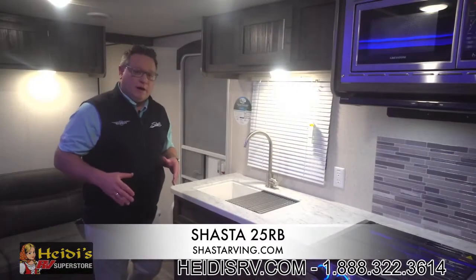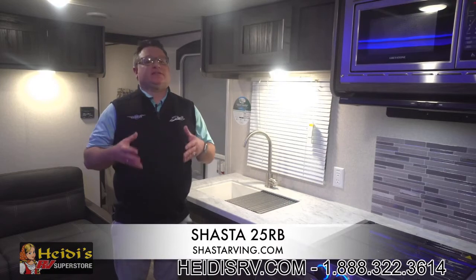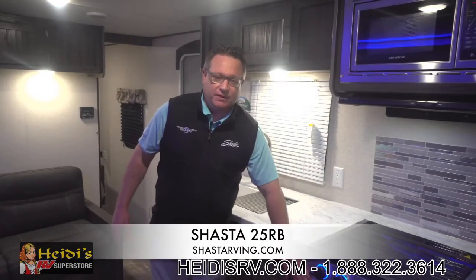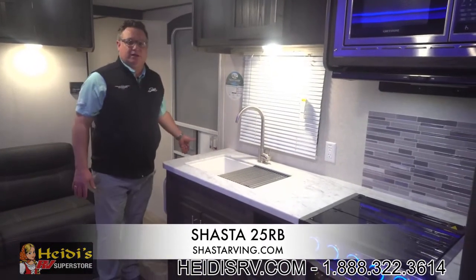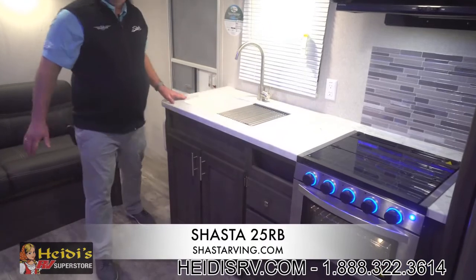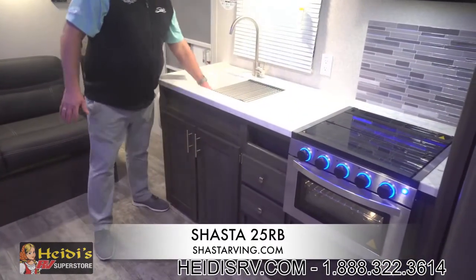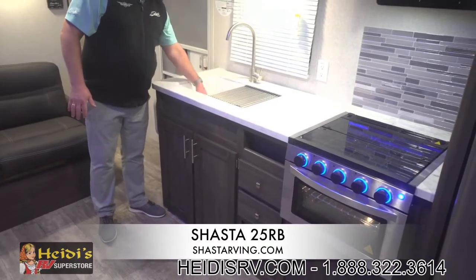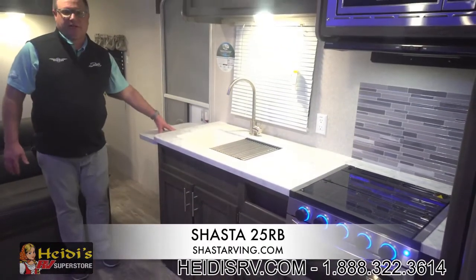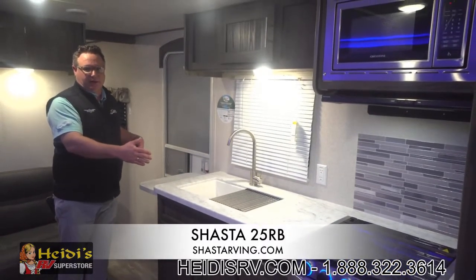This unit is equipped with our step-up package, which is an option on the Shasta product. The step-up package comes with a three-burner cooktop with oven, the solid step that this unit is equipped with, and a power tongue jack on the front. In the 25RB we give you ample counter space, a large single-bowl farm sink, and this is our only current floor plan with a countertop extension, giving you that much more workable countertop space.